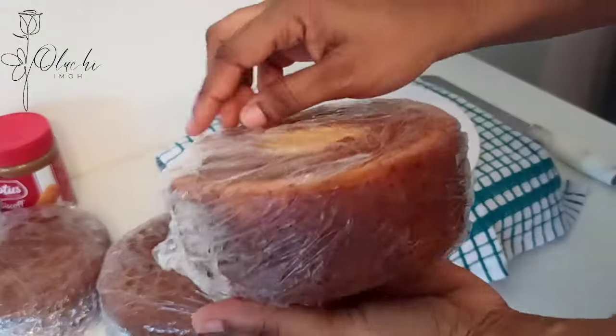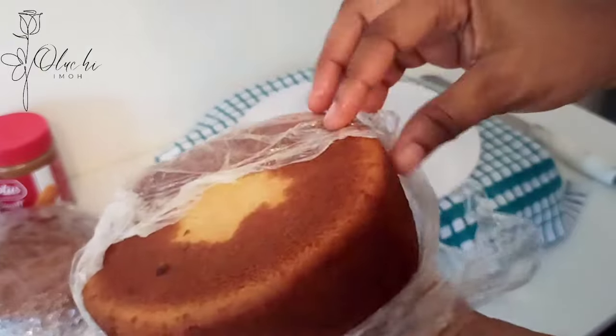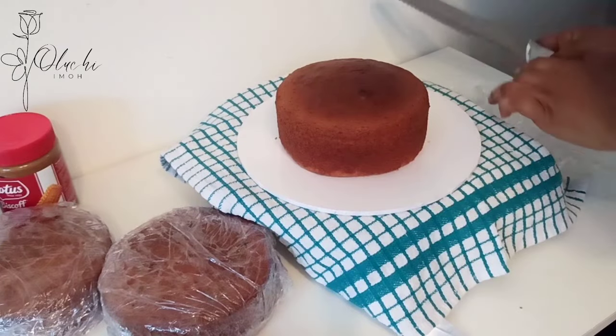Hello beautiful people, welcome or welcome back to my channel. My name is Oluchi Imwan. In today's video, I'm going to be showing you how to decorate a simple birthday cake from home, either as a beginner or home baker.